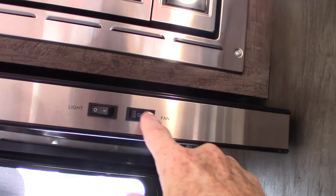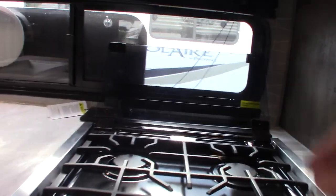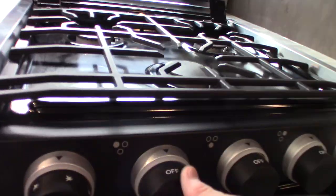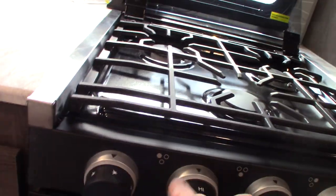This is the microwave, and this is the range hood. Remember to open the baffle when you're going to run the fan — that's important. Always travel with the top closed. You spark this by turning the knob clockwise — there are three knobs for three burners, and then you've got your oven. When the gas is on, you turn the knob clockwise and it'll light the burners.